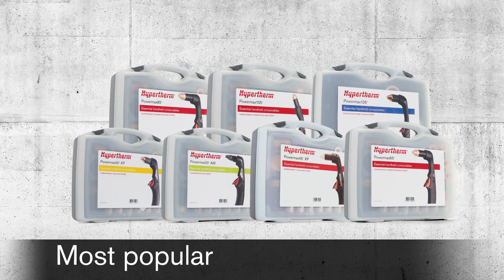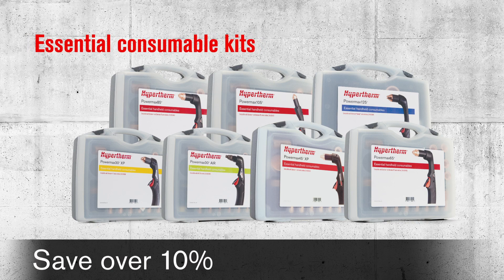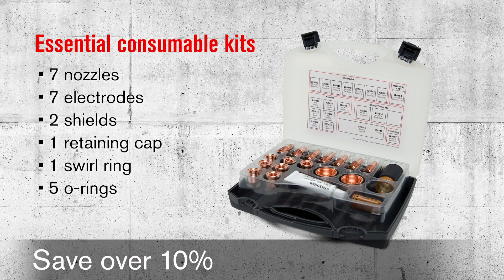Some of the most popular add-ons include essential consumable kits. You'll save over 10% when you buy a sturdy kit of 7 nozzles, 7 electrodes, 2 shields, 1 retaining cap, 1 swirl ring, 5 o-rings, and a tube of o-ring lubricant.